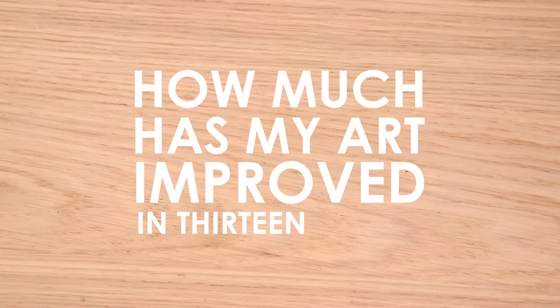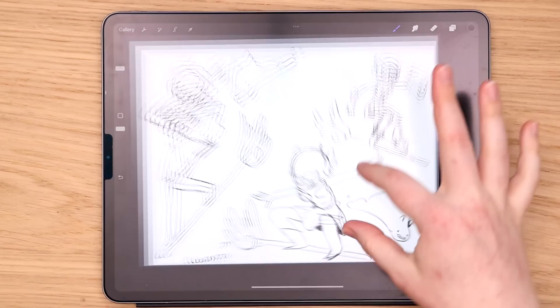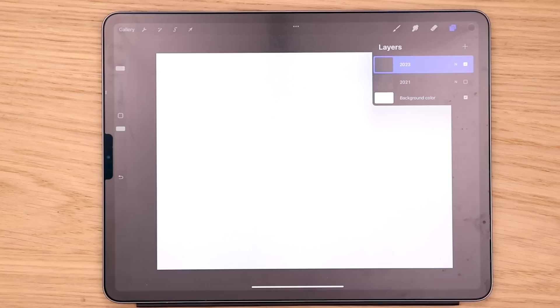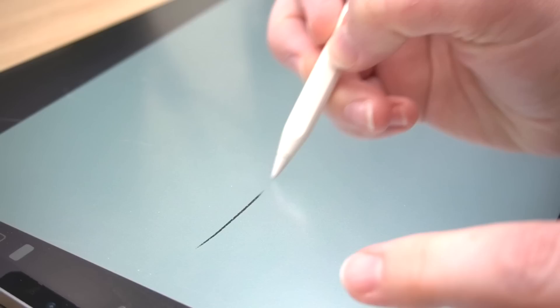How much has my art improved in 13 years? Do I want to know? We're gonna find out. When I opened up my iPad to start sketching this drawing, I was met with the original sketches from 2020. I remember really liking this drawing of her squatted and flying on her little rod thingy, and honestly I am so tempted to use it again. I'm gonna do a few sketches to see if I can come up with something better, but I'll be honest, I'm quite sold on that silly drawing.